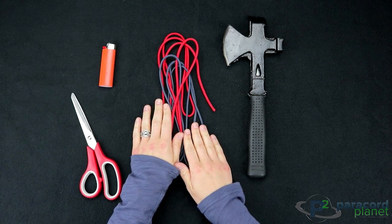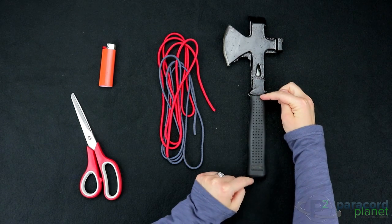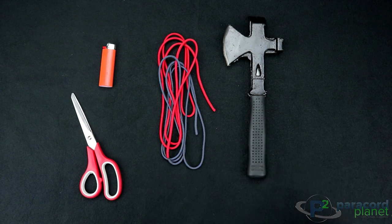The amount of Paracord that you need just depends on the length of what you are wrapping. Since this is about 6 inches long, I'll need approximately 12 feet of Paracord for this wrap.